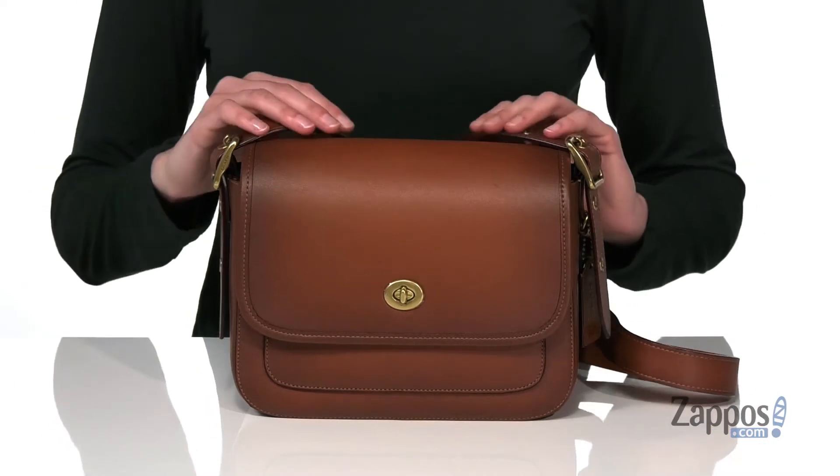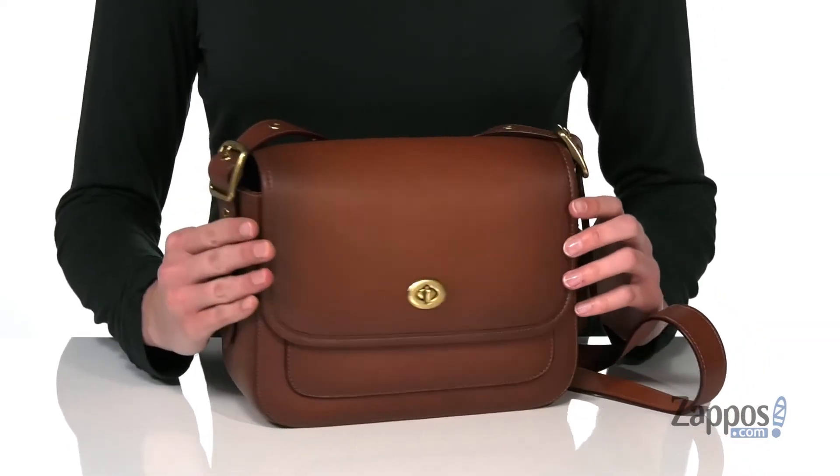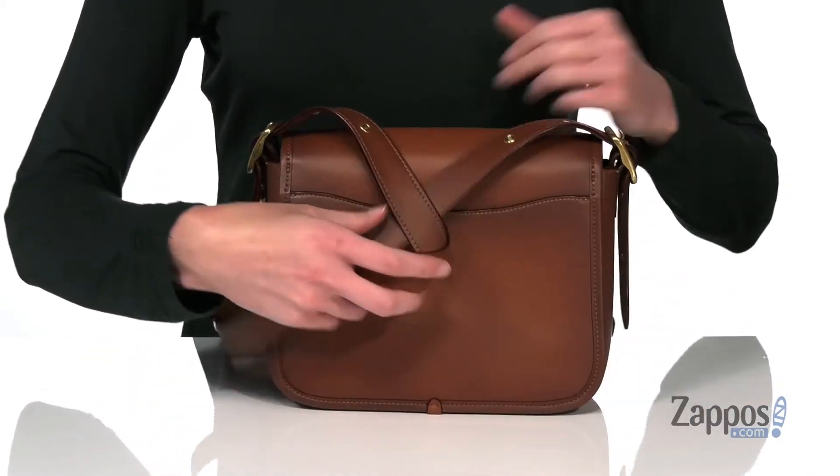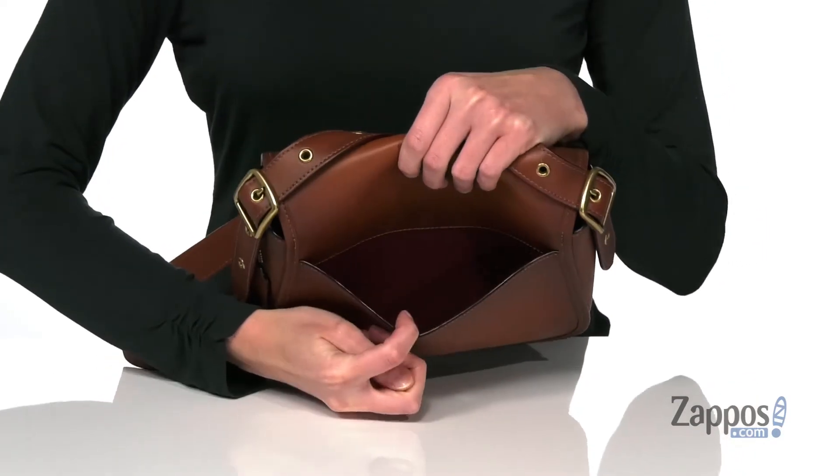There's gold-toned hardware on the exterior, and that crossbody strap is adjustable with this cool buckle detailing on either side. Around the back, there is one large slip pocket that will give you quick access to any of your smaller items.